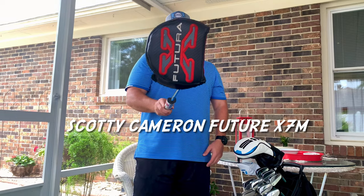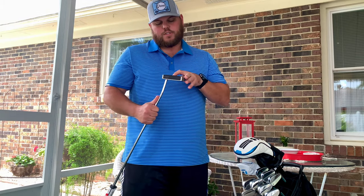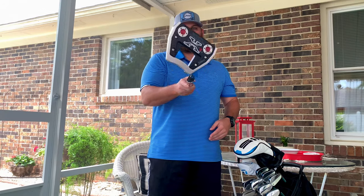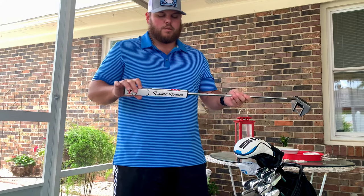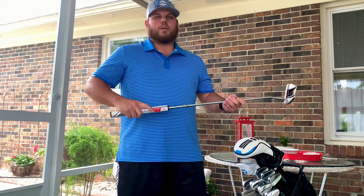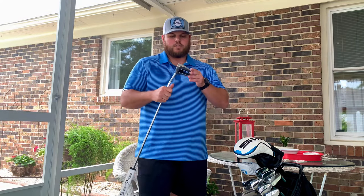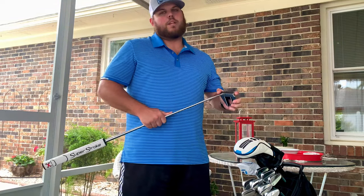Last but not least, the putter — I've got the Scotty Cameron Futura 7M putter, just picked it up off eBay barely used. I kind of like the mallet putter style. I had the TaylorMade Spider X before and still have it in a different bag. I put a SuperStroke grip on here recently — I know a lot of people don't like fat grips on Scottys, say it takes away feel, but I put a little differently with my finger down the side and I like the bigger grip. It rolls great and I really enjoy it.